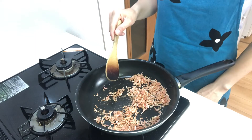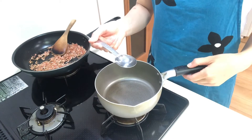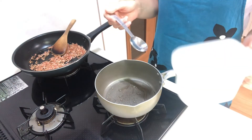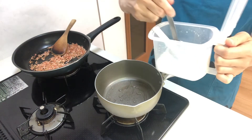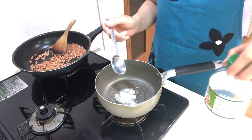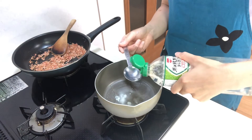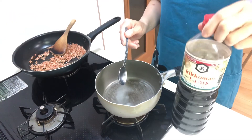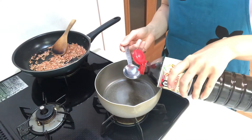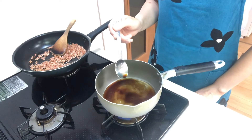Turn off the heat. Next, place water in a pot, then add sugar and soy sauce. Heat it on medium heat until it boils.